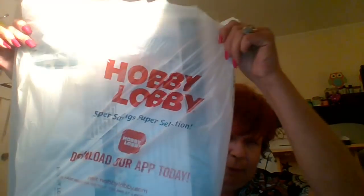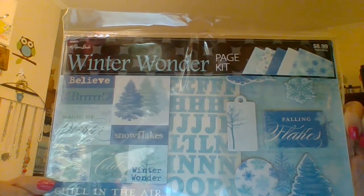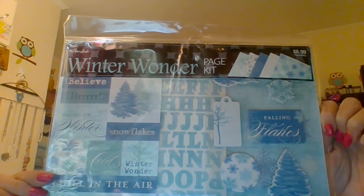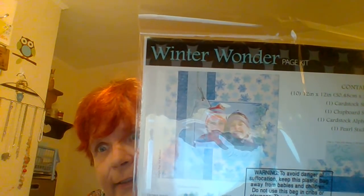I'm going to start with Hobby Lobby. What I got at Hobby Lobby wasn't on sale or anything like that — it's just something I wanted to get to work with. It's the Winter Wonder Page Kit and it's to make Christmas cards. It contains 10 of the 12x12 scrapbook papers, a cardstock sticker sheet, a chipboard sticker sheet, a cardstock alphabet sticker sheet, and one pearl sticker sheet. Right there shows you everything that's in it.